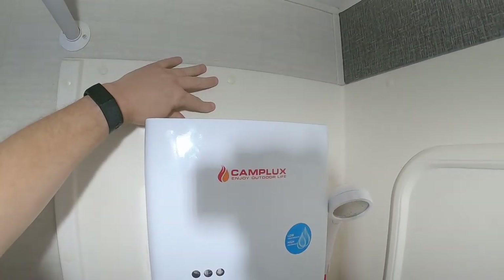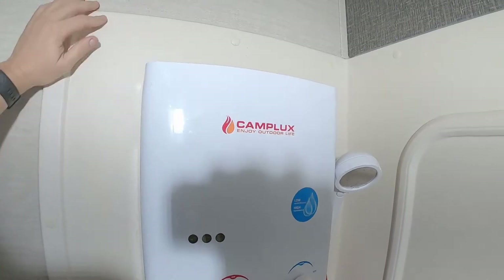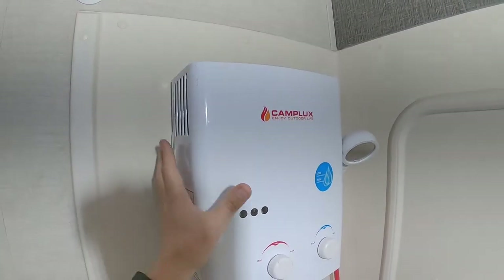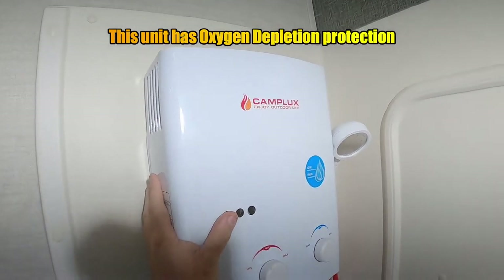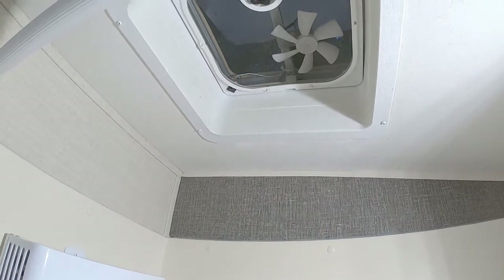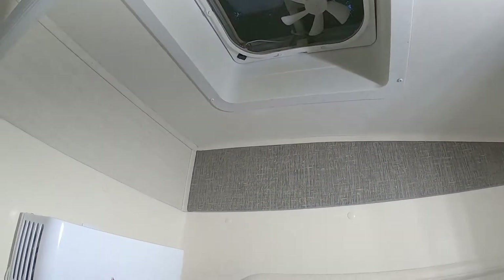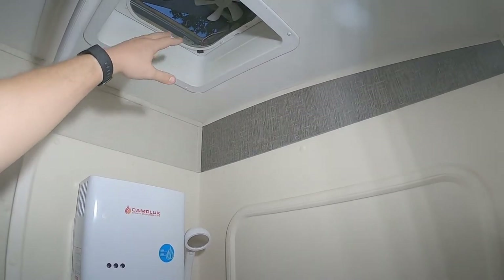It does have some heat coming out here, but we never had any issues with this melting. I know people are going to say something about mounting this inside your shower — that you're going to die or whatever. Right up there is our exhaust fan. We always have that on when we take a shower, so any carbon monoxide that comes out of here is going to go right up there.